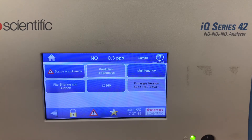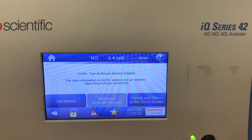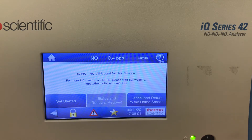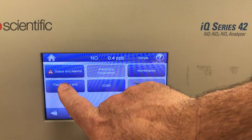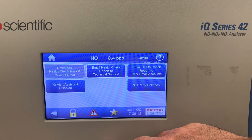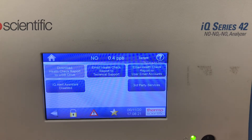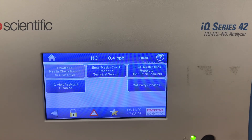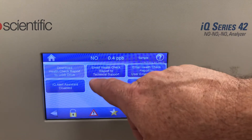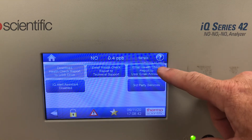This instrument also has a health check. There's the IQ360, a service that Thermal provides where they monitor the instrument 24/7 — if there are any alarms, they'll contact the operator and work out the issues. It also has file sharing and support. You can plug in a USB thumb drive, download the health check, and get all the data — maintenance records, service checks, alarm menus — onto a drive to review on your laptop. You can also have the health check emailed to technical support or Thermal if the instrument is connected to the internet.